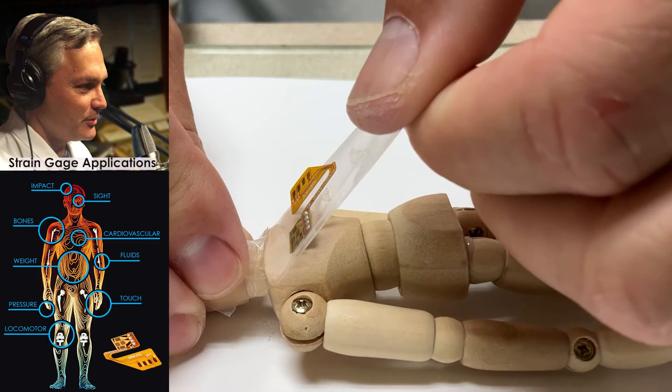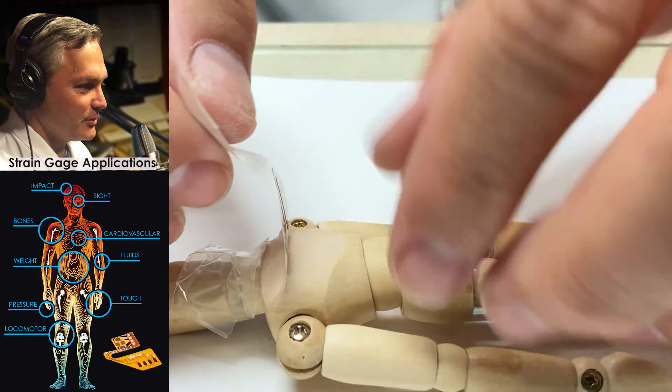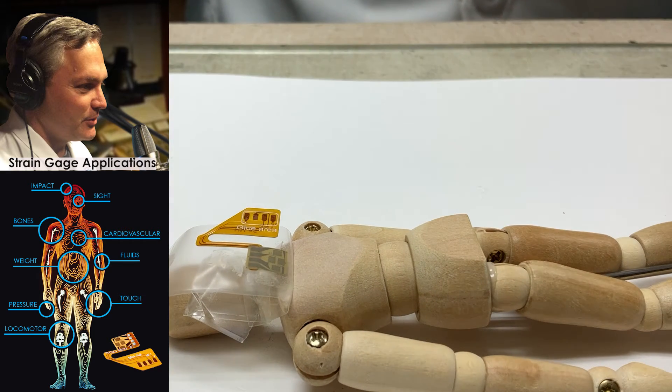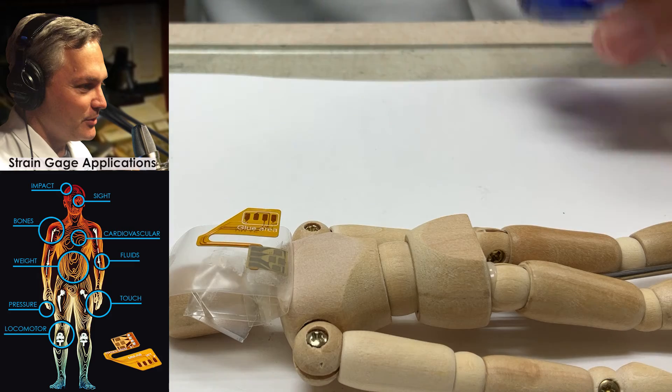Once I'm happy with the position of the gauge — I've got it right about the center of the back — I'm going to lift the tape. Once I get past the gauge, I'll peel it back just a little bit more. Now we're ready to apply the adhesive, and we're going to use the M-Bond 200.